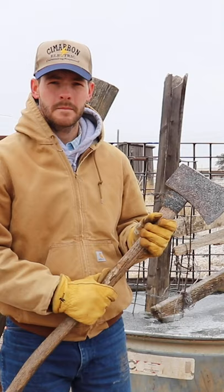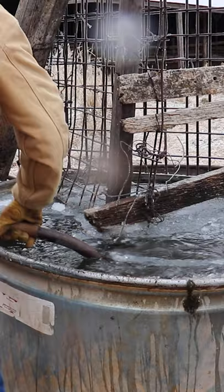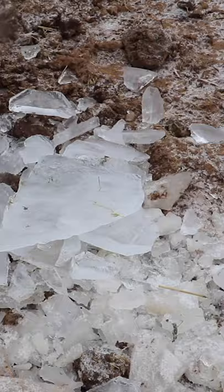This is where an axe comes in handy. You start by breaking ice with the back of the axe's head, work your way around the tank, try not to splash water everywhere Darrell, then use a hay fork to remove the ice and to keep your hands from freezing.